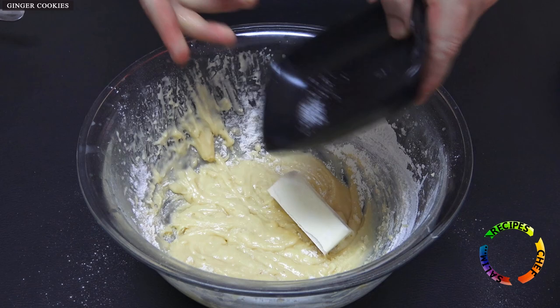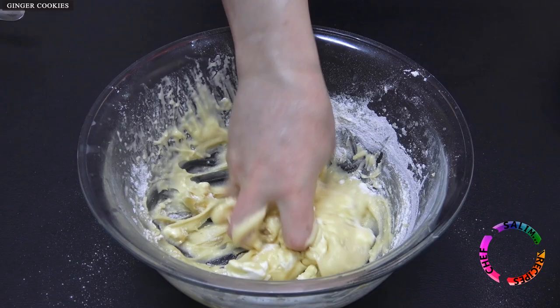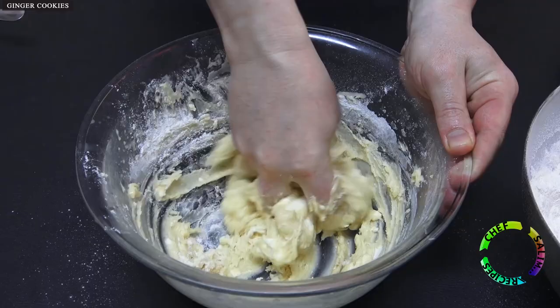When it is too stiff to be mixed with a whisk, add the margarine and start mixing by hand. Add vanilla, add flour, and continue to knead by hand.